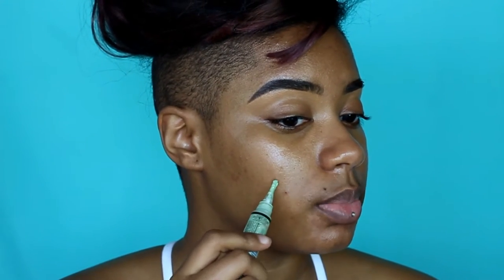Now I'm going in with the clear mascara from Maybelline — I believe it's like a dollar — and I'm just using this to lay my brows down in place. Next I'm going in with the Mario Badescu rose water. This stuff smells so good, like you're laying in a bed of roses. It just freshens me up before I put on my makeup.